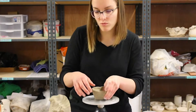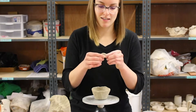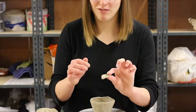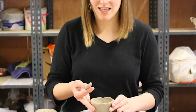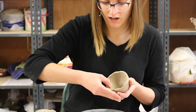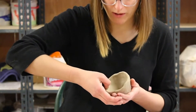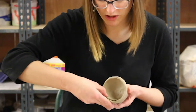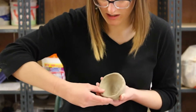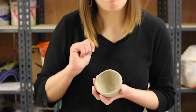If you pinch too hard in one spot and get a thin part, you can always just grab a little bit of clay. I like to call these little band-aids. So if you had a thin part in just one spot, you can just set it in there. The key is just to smear it on really well. If your clay is wet enough, you don't have to worry about scoring too much, because as long as you smear it on so it's indistinguishable from what's next to it, you're all good.